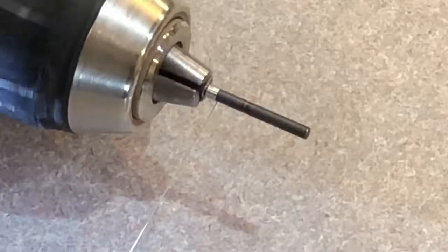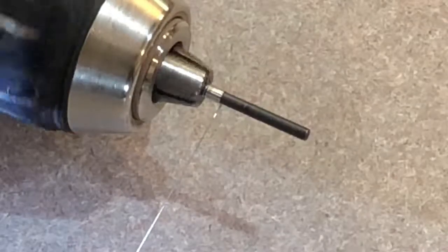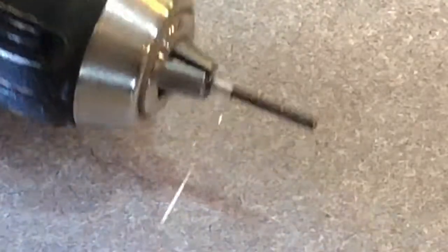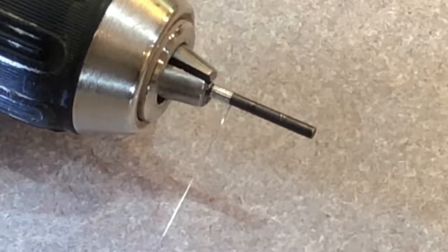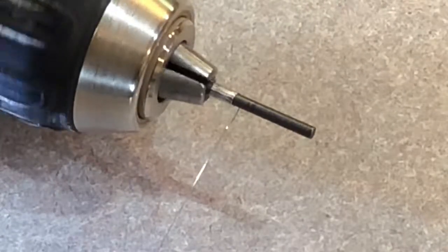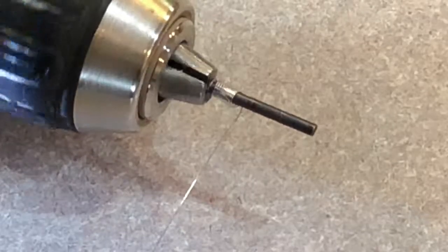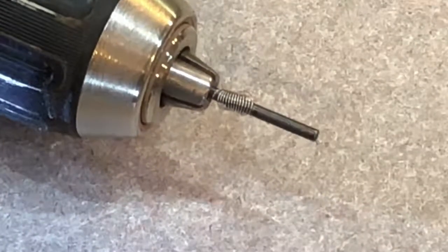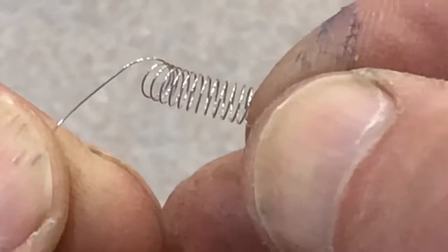This takes some practice. Once I have enough winds on the mandrel, I stop the drill and then run it the other direction to release the wound-up tension in the spring wire. If this is not done and you cut the wire or let go of the wire, it'll snap around and make kind of a miniature bird's nest and you'll have to start over. When the tension's off the wire, loosen the chuck, take out the mandrel, and there's your spring. That turned out pretty well. Now we need to put some ends on it to make it useful.